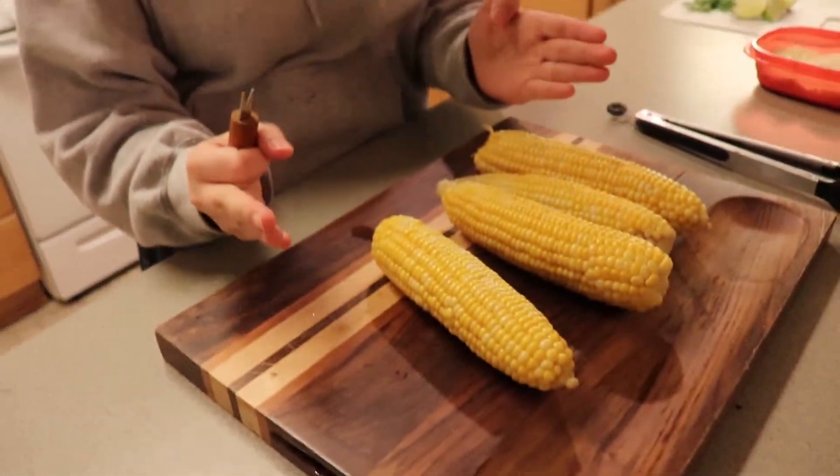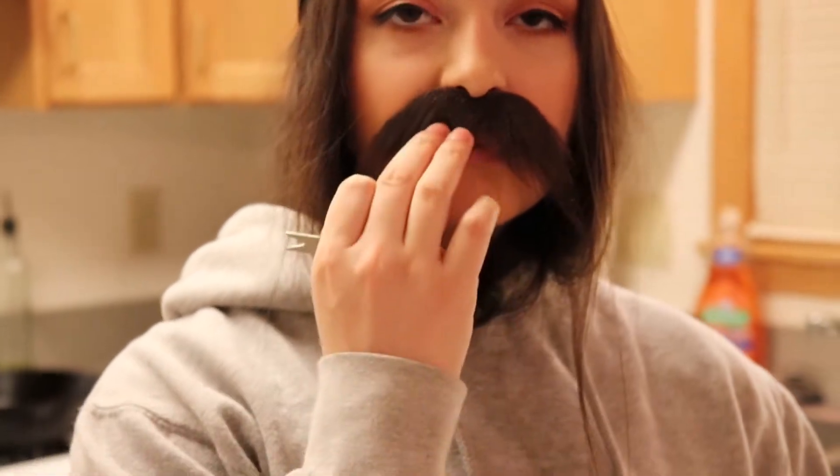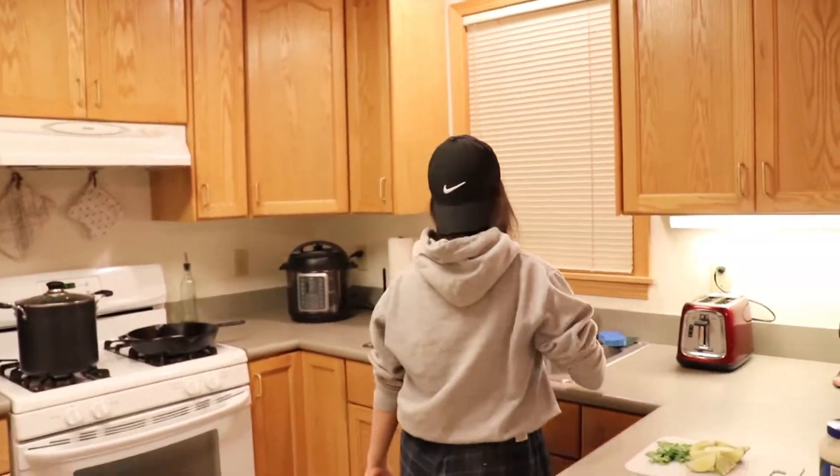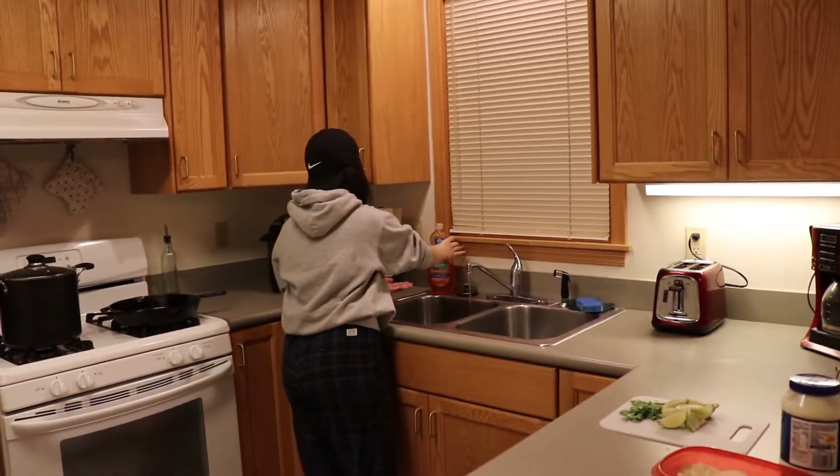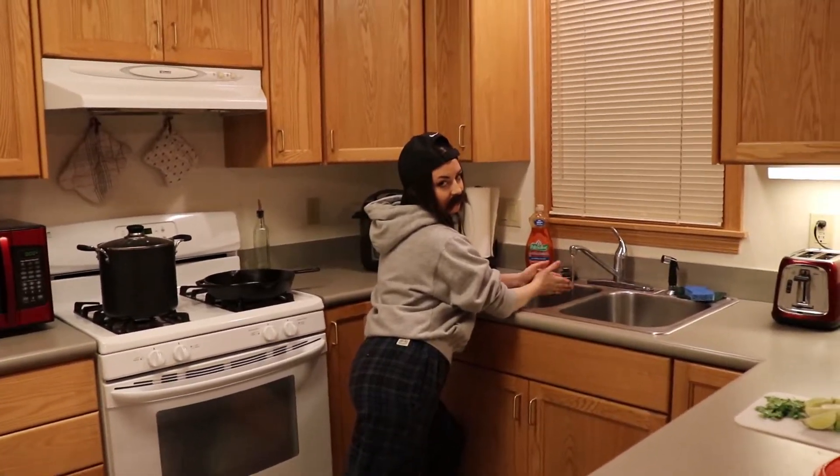We don't have skewers right now. Usually we use these long wooden skewers — they look like this, they're not that long. That's where our cousins went. Anyway, your mustache is falling off again. Can you wash your hands before we touch the food? I gotta flex the forearm today, right? Shut up.